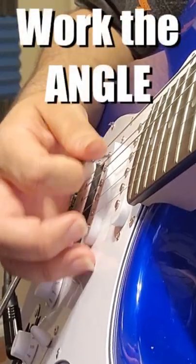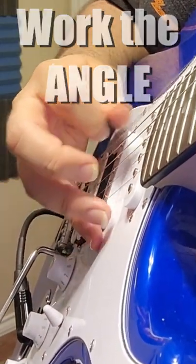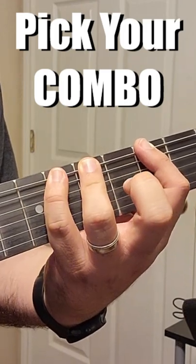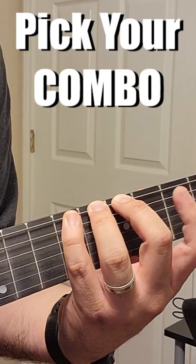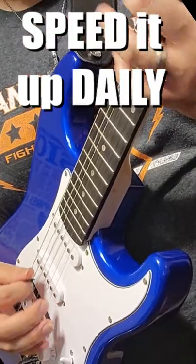Step number one: work the right hand angle. Step number two: pick three fingers on your left hand that you're gonna work with, or any combination. Step three: put them together and then increase the speed every single day. That's it, I hope it helps.